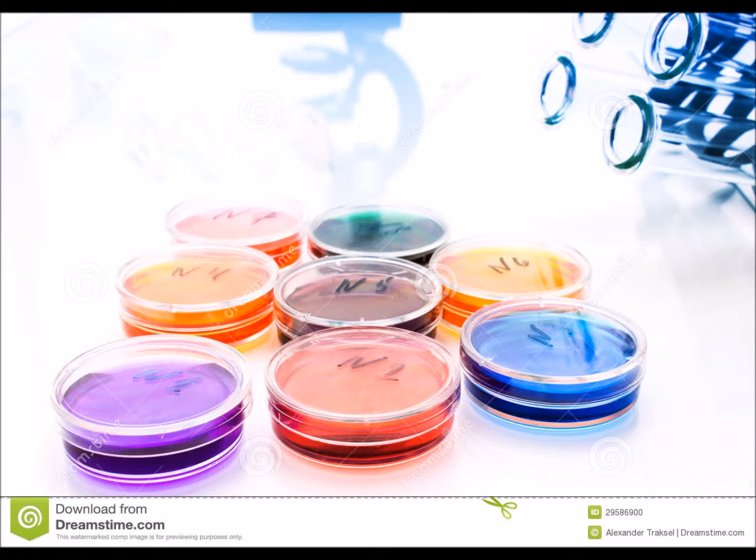Things like yeast, bacteria, different types of organisms — for when you're studying to make new drugs, a cure for cancer, things like that. And that's the best way to take advantage of these.